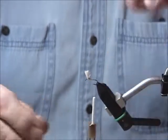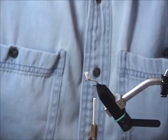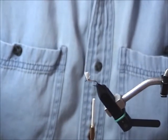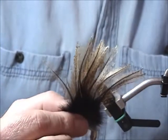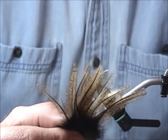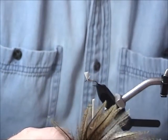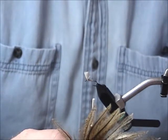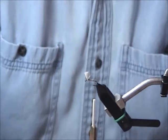I used to tie these with split microfibet tails — let me tell you, that's a real pain. Then when AK Best was up he had coctelion feathers. These things are really neat: very stiff fibers, they come in dark, light, and medium — this is the medium. They tie in really nicely and they're stackable in case you get them messed up, which is kind of interesting.